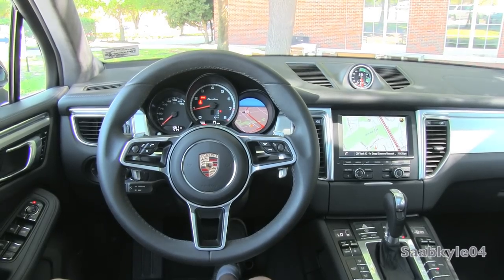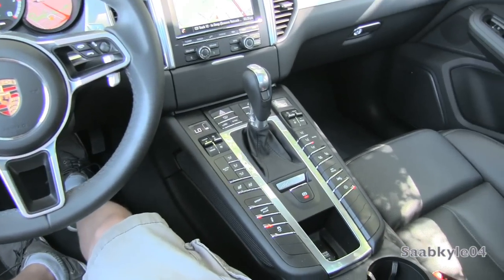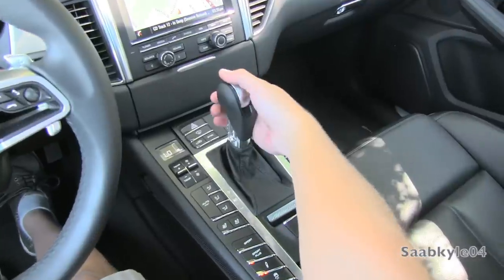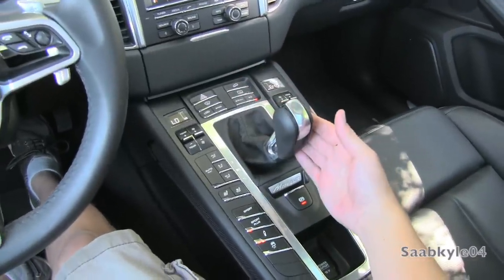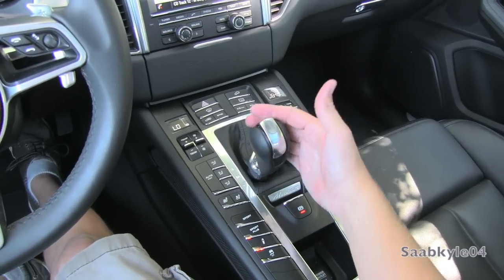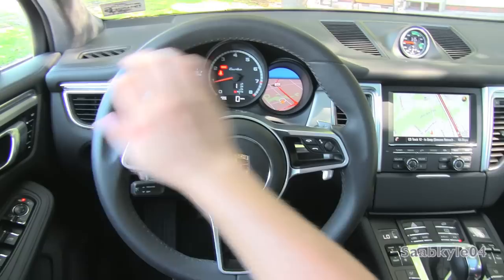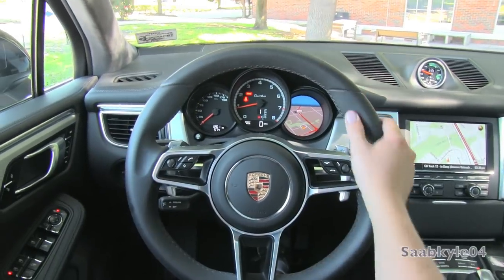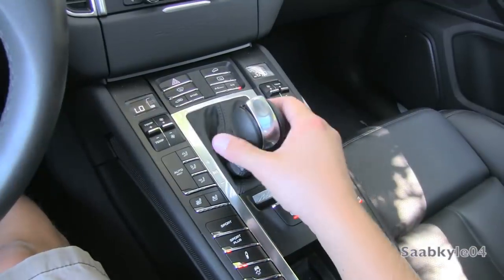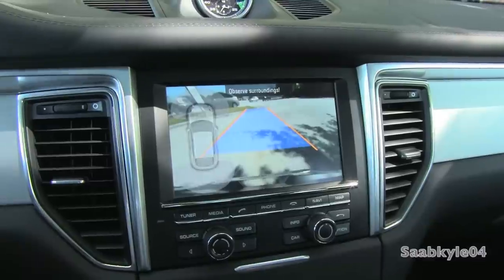Giving the Macan an extra edge of performance over the competition is Porsche's excellent PDK 7-speed dual-clutch automated manual gearbox, routed through a polished aluminum and leather gear selector. If desired, you can shift the vehicle manually via the selector below or by the aluminum steering wheel-mounted paddle shifters. For improved economy, there's a standard coasting feature that allows the transmission to decouple from the engine when you take your foot off the gas, allowing it to coast without engine braking.